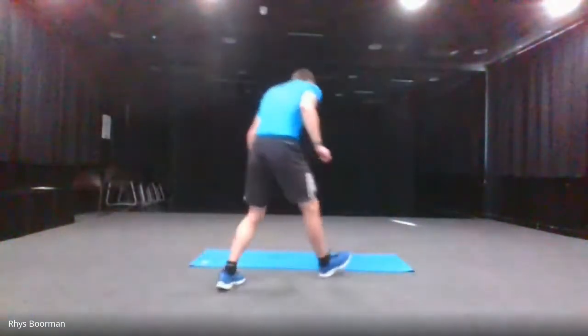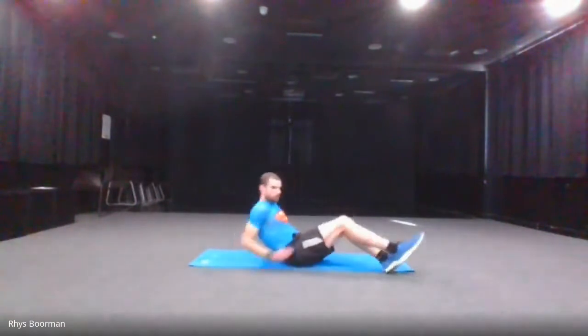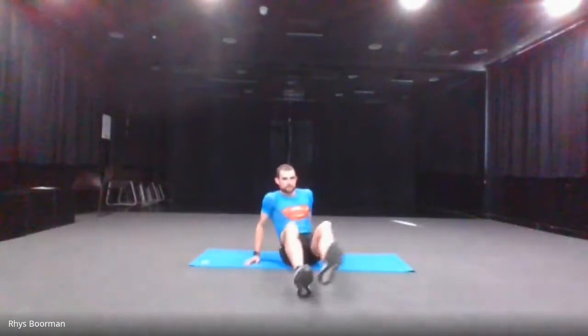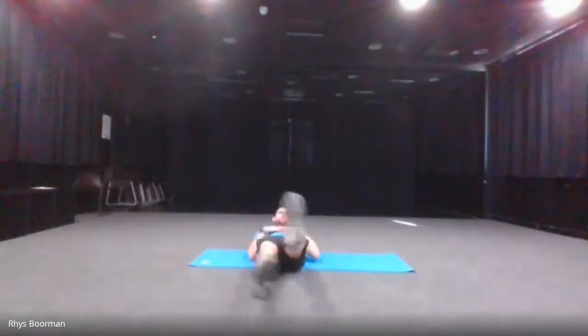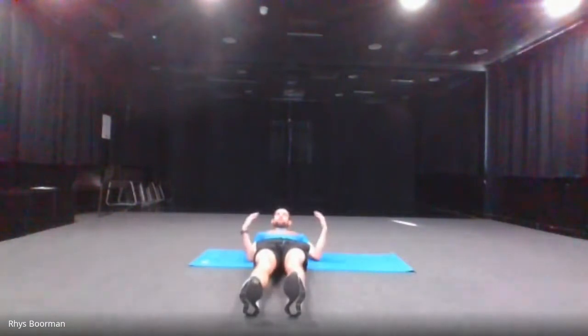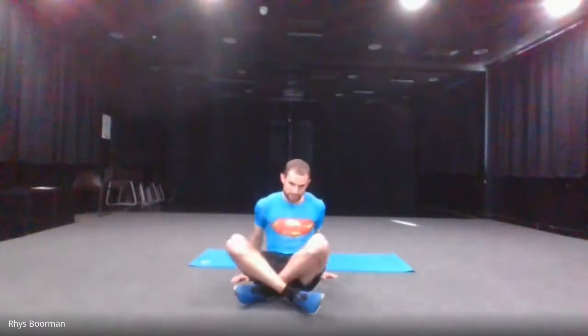There is going to be one new exercise which we've never done before, and that is an adaptation to the flutter kick. The normal flutter kick — we normally do it lying down on your back, going like that. The new variation of the flutter kicks, you're going over and out, still keeping your legs off the ground. If you find it tricky, you may want to rest in between.